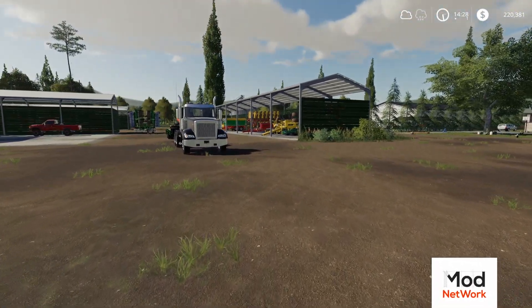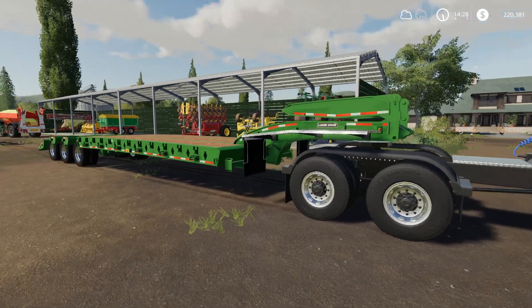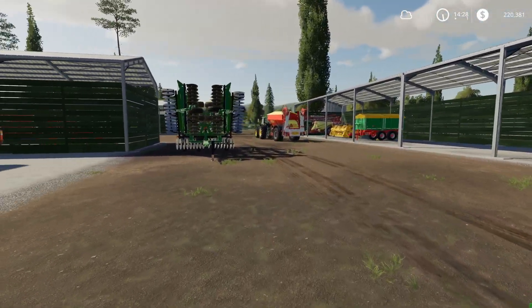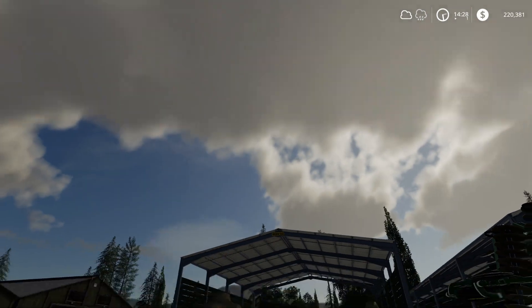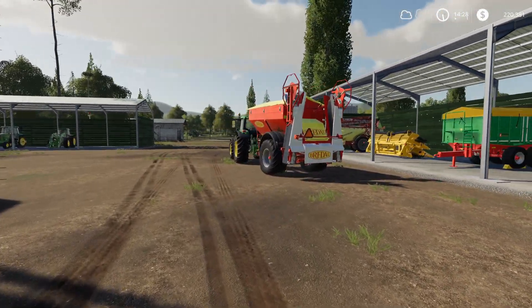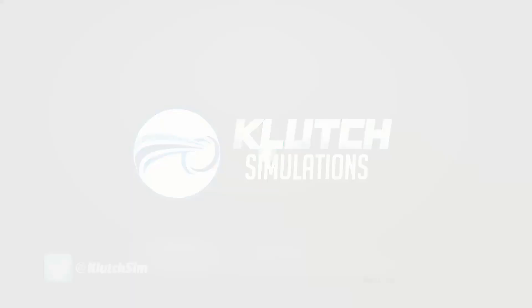We've got our truck right behind us; we're gonna load this thing up in a sec, get it over to the shop. I want to get down to the beach — get some ice cream. It looks like it's gonna be raining this afternoon, but hopefully we can get down there before the rain comes. You can see the clouds getting overcast. Let's get this taken care of, get some equipment cleaned up, and then head to the beach. Let's do this thing — pitter patter, Clutch Simulations.